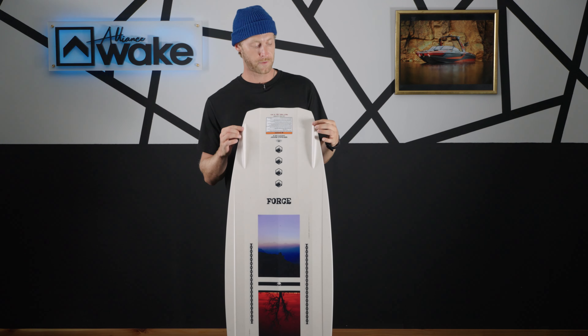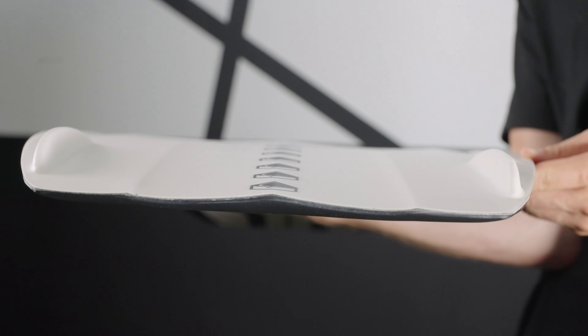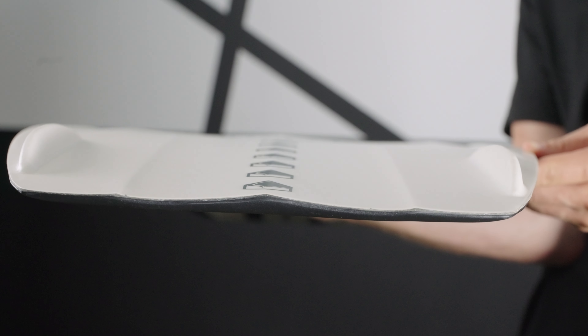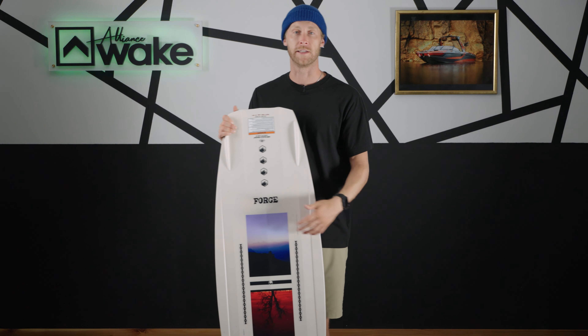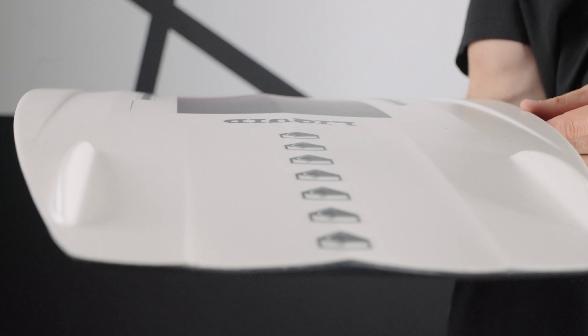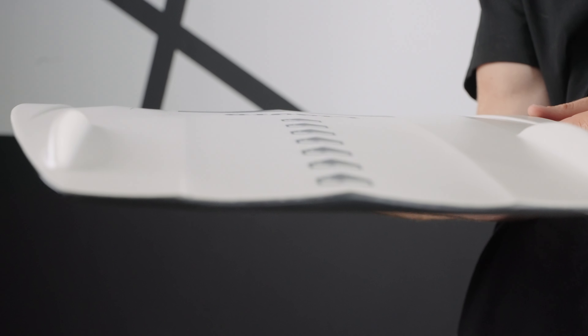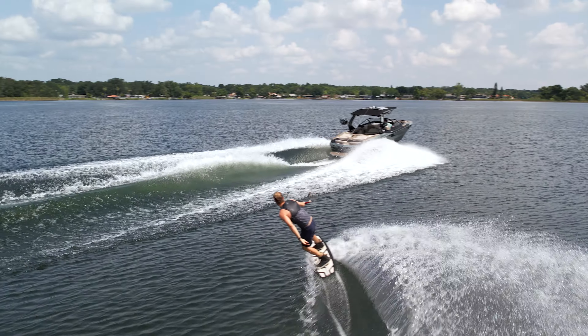As far as fins go, these fins are molded in — they're not ginormous and not crazy long. There are a few channels in the board as well to help give it a little extra grip. We also have a spine running down the middle, and that spine is great for landings.